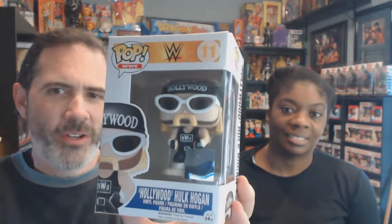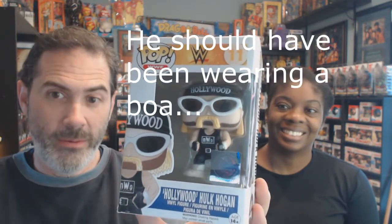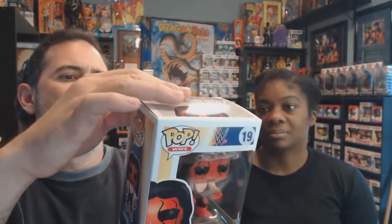Next is the NWO Hollywood Hulk Hogan Funko Pop — the Hulk Hogan you loved to hate, the Hollywoodized version made famous with WCW. It has an actual picture of the character on the back instead of just a Pop depiction. And the last one is the Wolfpack Sting GameStop exclusive — got it secondhand, so it doesn't have the GameStop sticker.